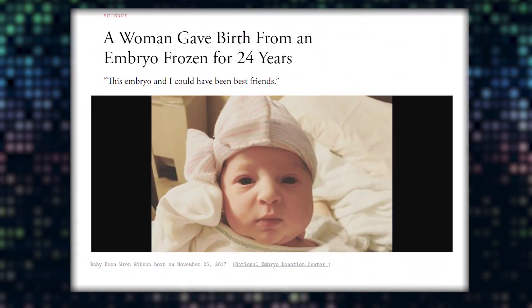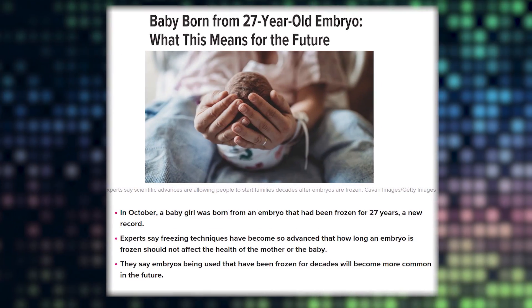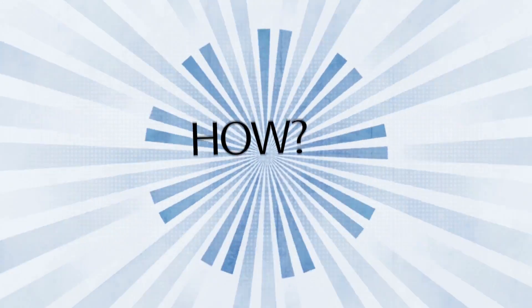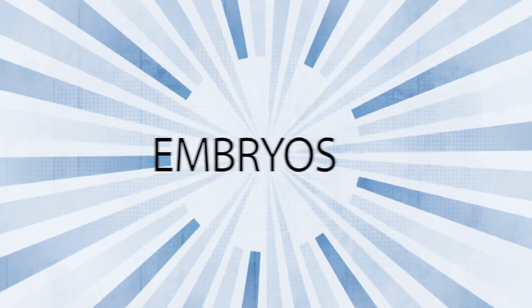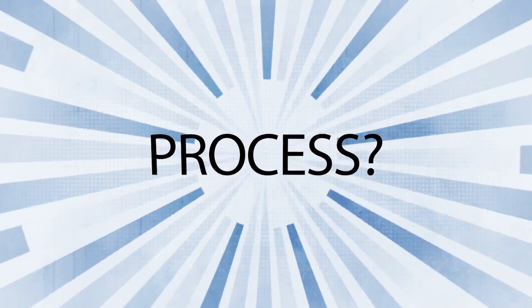You may have heard headlines — baby born from a 27-year-old embryo — and wonder: how are embryos frozen? How are they maintained? How are embryos warmed or thawed? And how is this entire process done? Let's take a look at how a frozen embryo transfer occurs in an IVF lab.